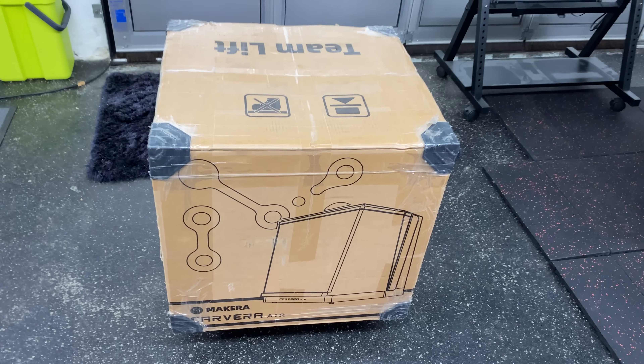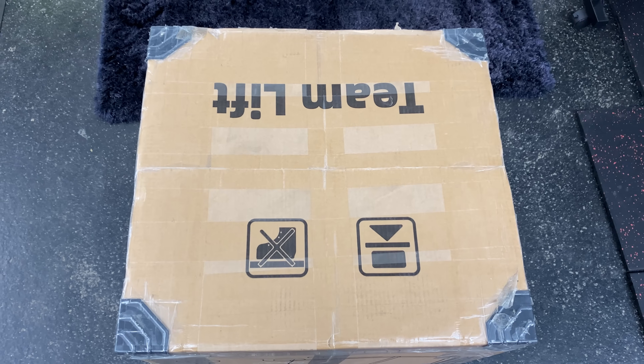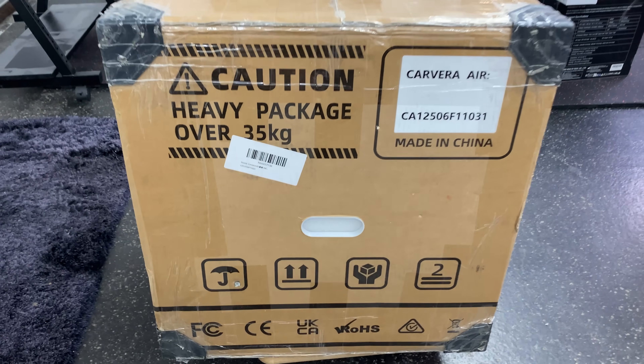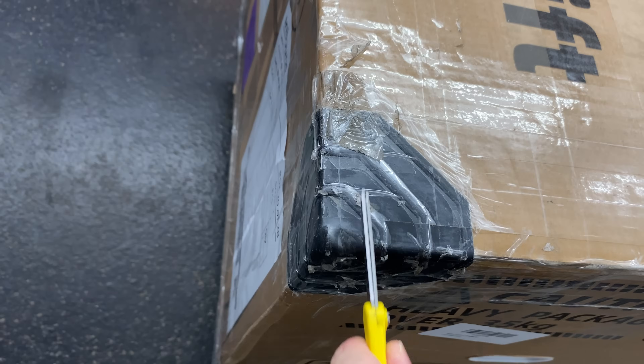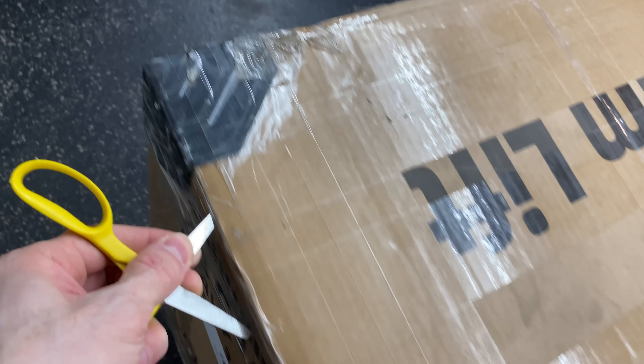There we have the box. The front side — this box is no joke. Team lift required because the box is over 35 kg. Nice carrying handles, really sturdy and reinforced on both sides. Great corner protection on all sides, top and bottom. Great packaging.